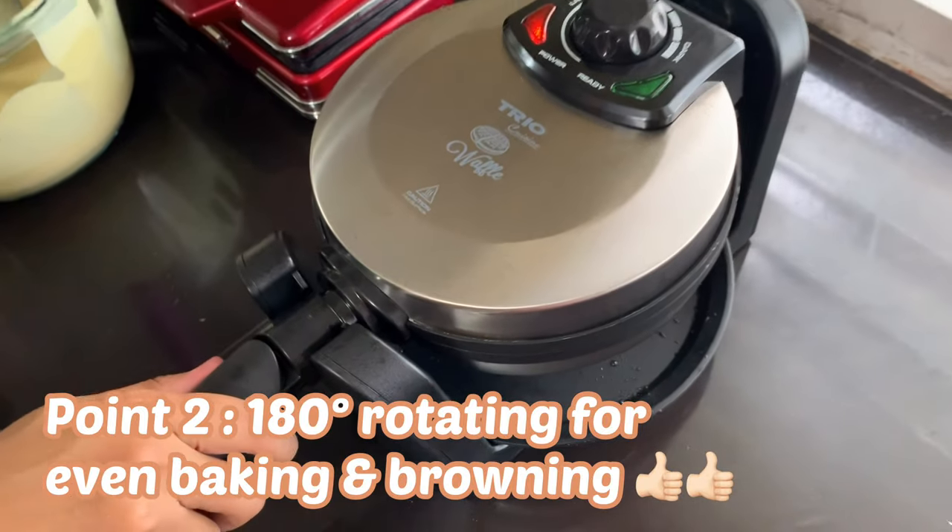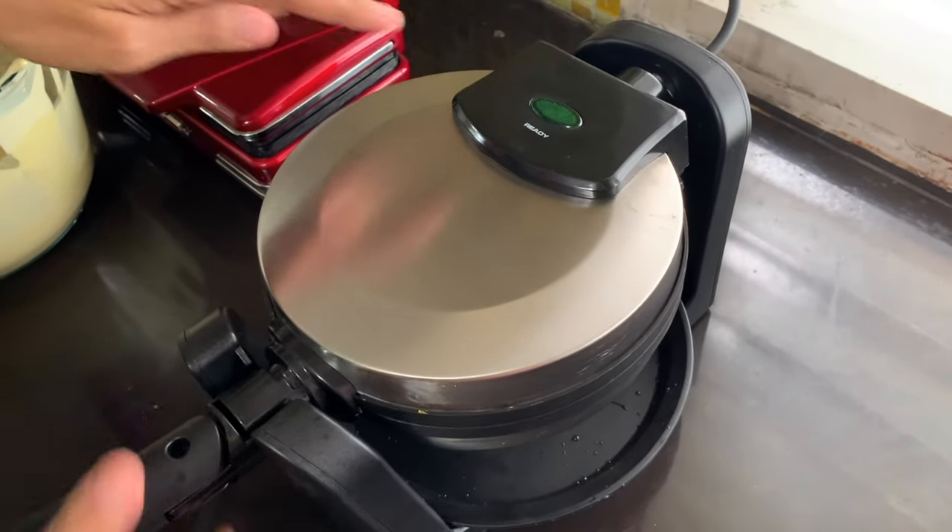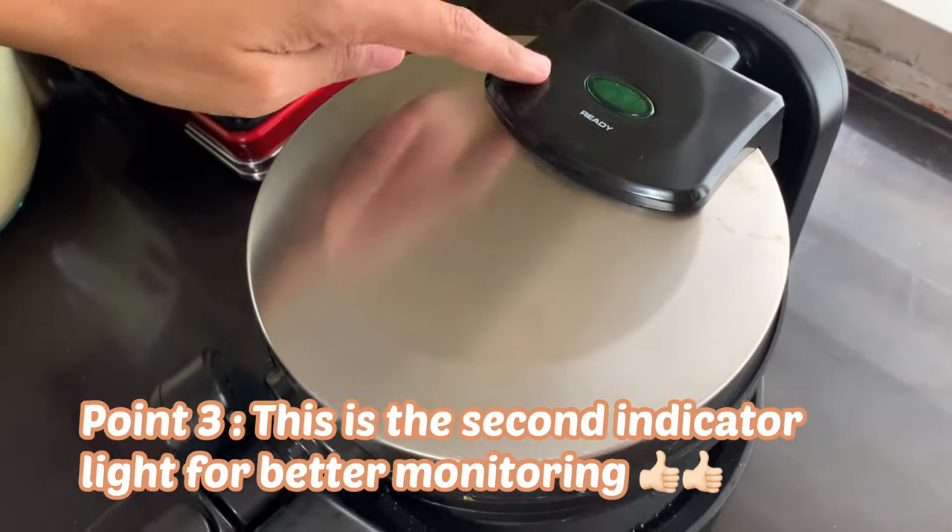Second point for Trio: it has 180-degree rotating for even baking and browning. It also has two indicator lights.